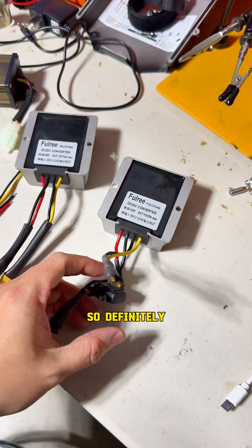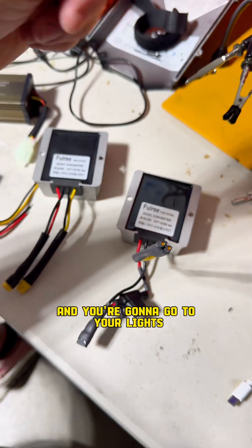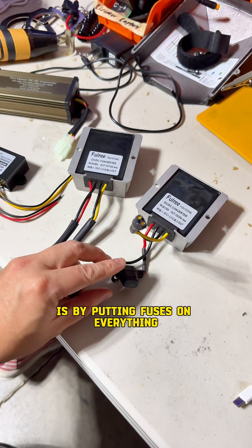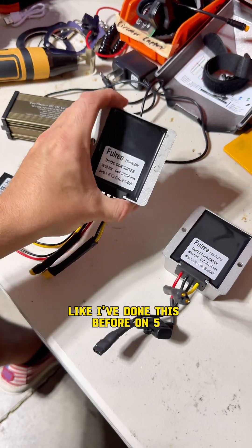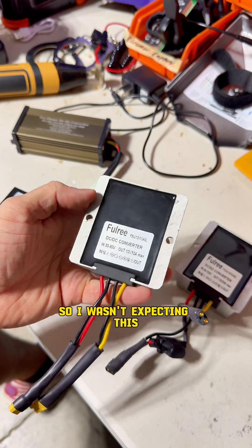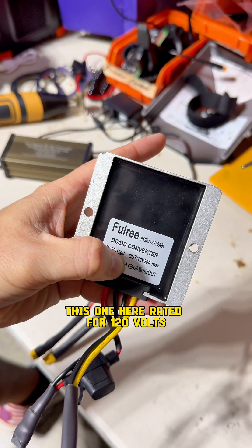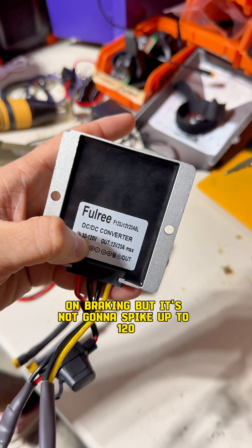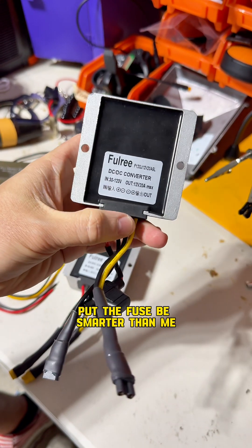Because I didn't have a fuse, it burnt out the component and the control module on the scooter. So definitely, if you're doing anything related to your scooter's electronics, put a fuse on every component. You want a fuse where the power comes from and a fuse on your lights as well. Don't make the mistake I did. I've done this on five or six different scooters and never had the braking spike the voltage like this. Use the converter rated for 120 volts — the scooter is 84 volts and might spike to 90-plus on braking, but it won't hit 120, so you're safe.